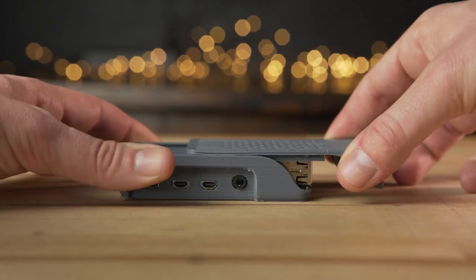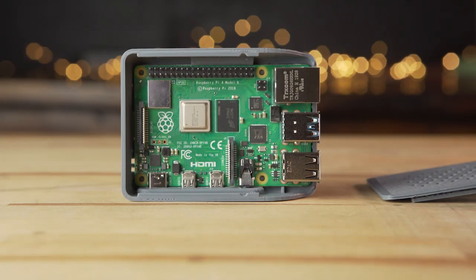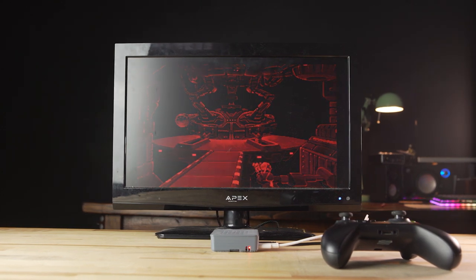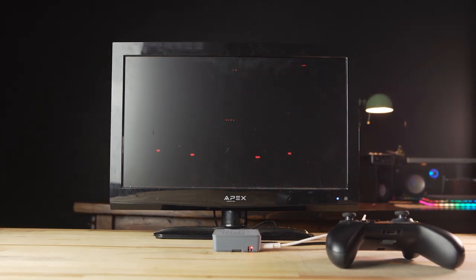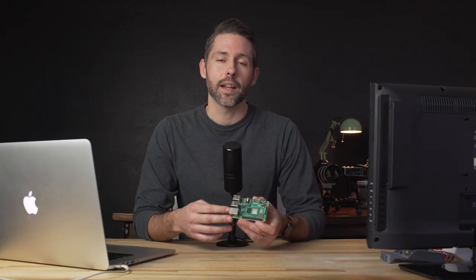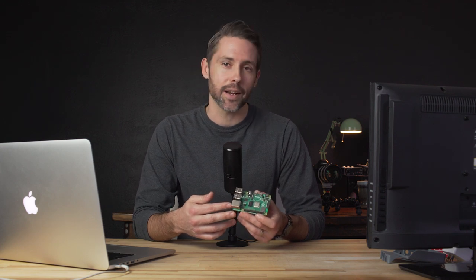Hey everyone, Jordan here with 9to5toys. It's Pi Day 2020 and this year's circumstances might be a little bit different because of the coronavirus going around. So I thought it'd be a good opportunity to do my first Raspberry Pi project and build a retro gaming emulator. A lot of my nostalgia for retro games revolves around computer games — point-and-click adventures like King's Quest and Space Quest. We're going to look at getting some free ports and legally licensed point-and-click adventure games loaded and easy to play on the Raspberry Pi 4. So let's check it out.